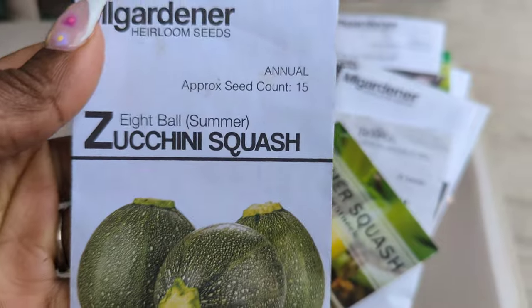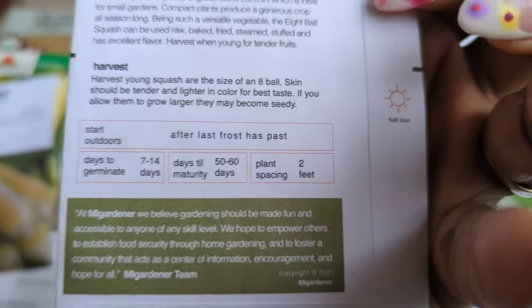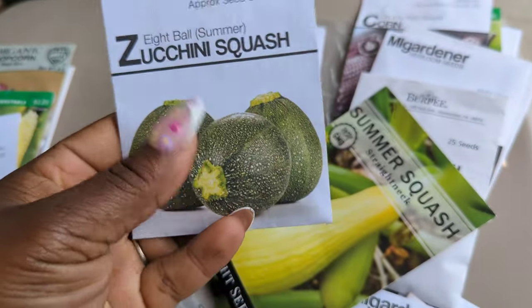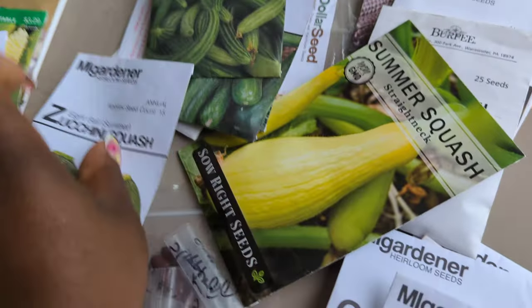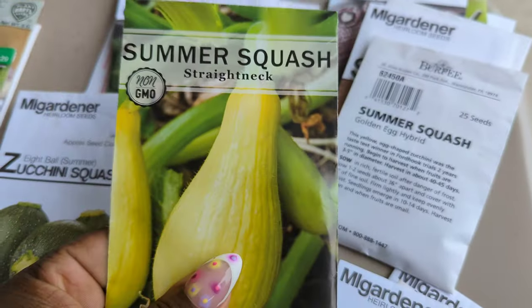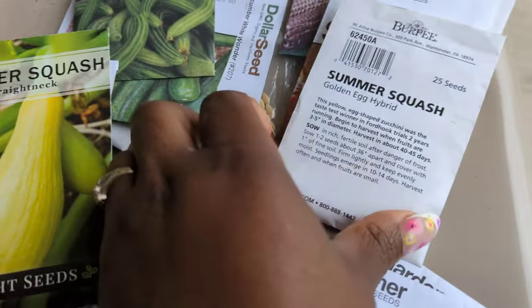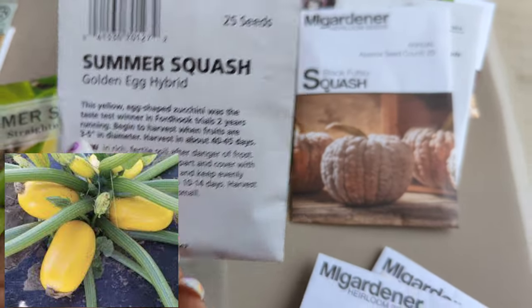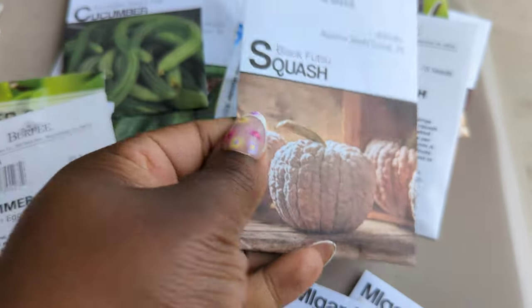We have this eight ball squash — it's a 50 to 60 day variety, and most summer squashes are similar. I'll probably do some of these maybe in about another week or so. Straight neck — I do these almost every year, love these. Golden egg hybrid — I actually planted some of these earlier, you guys will see that.